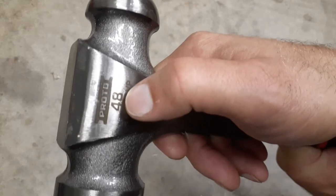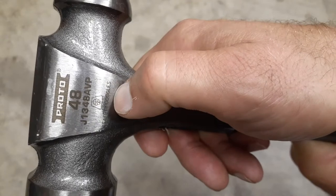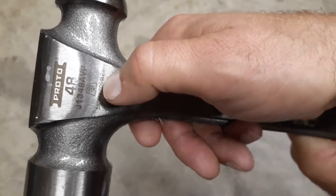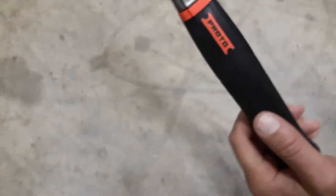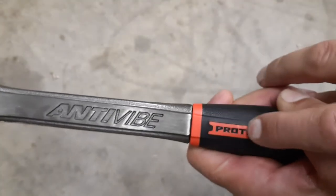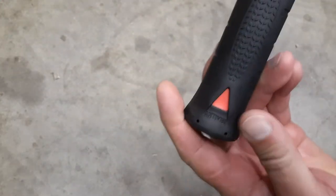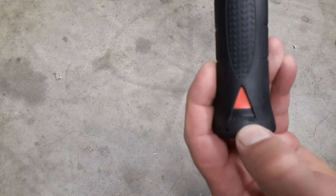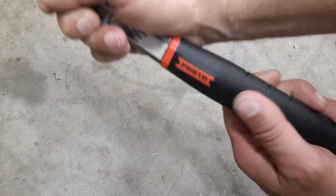It has the Proto name, the size, and then your part number again. There's also a wear-your-safety-glasses marking. Down on the handle you've got the Proto name in nice red, and on the bottom it says 'anti-vibe' with a little arrow piece.